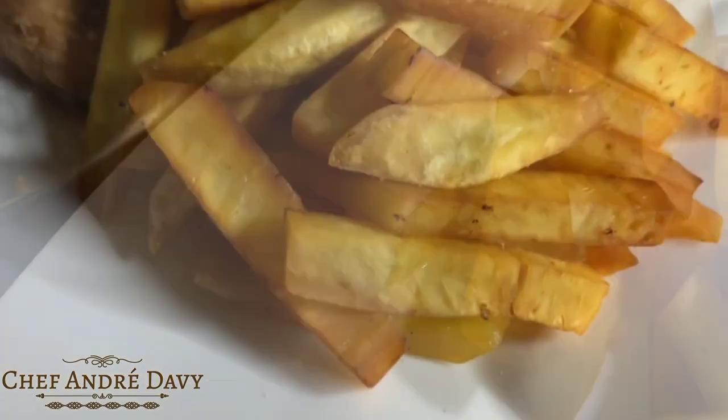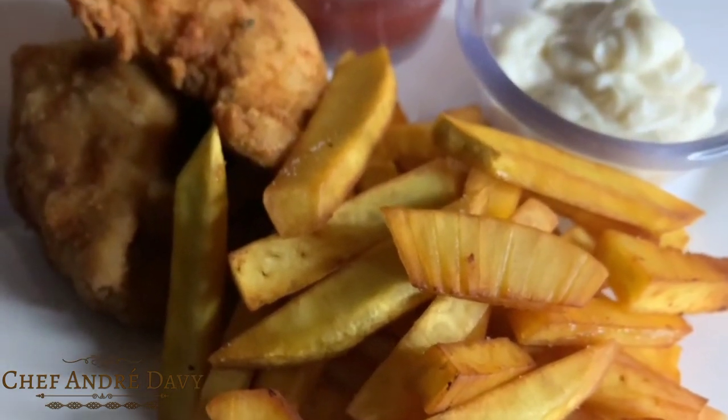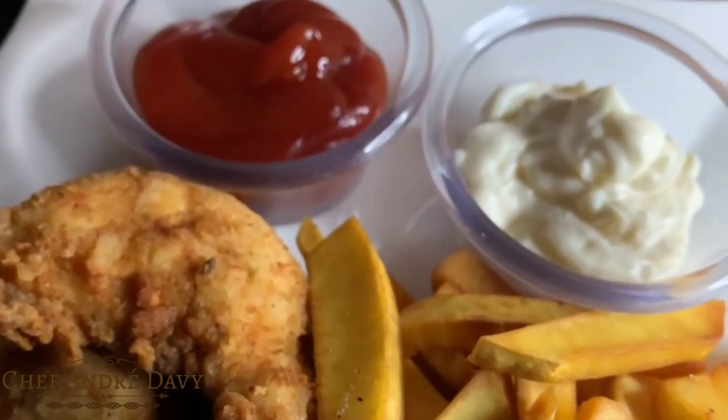And here we go — the amazing breadfruit fries are ready. How is it looking? Wow, this is beautiful!